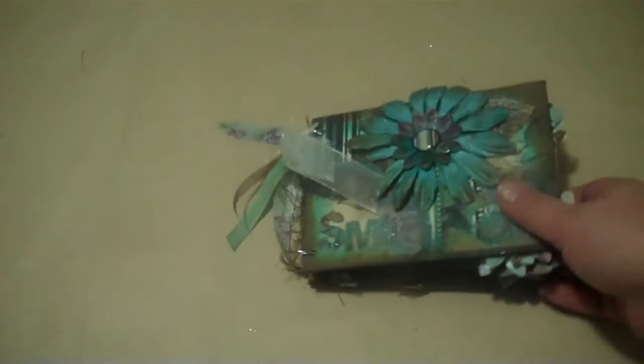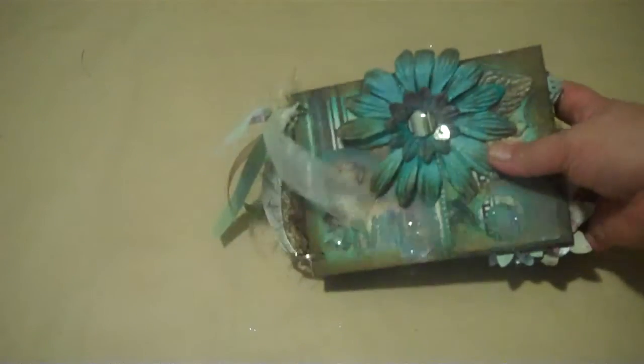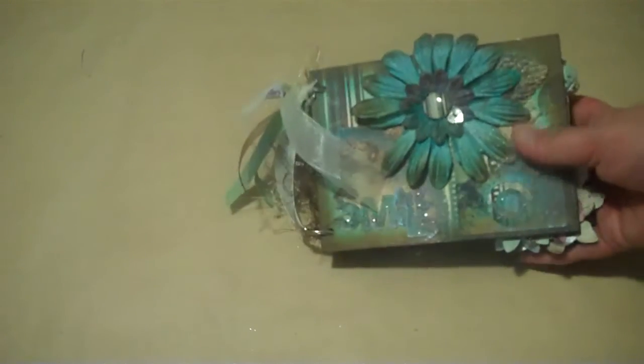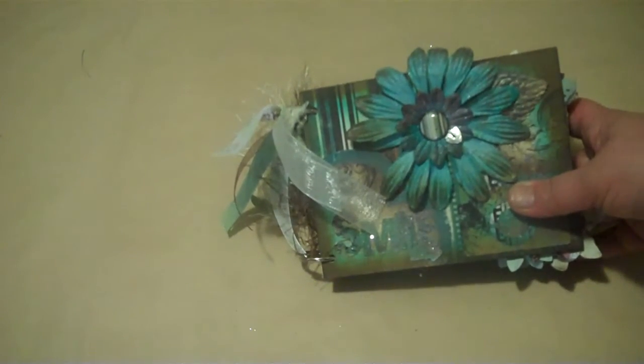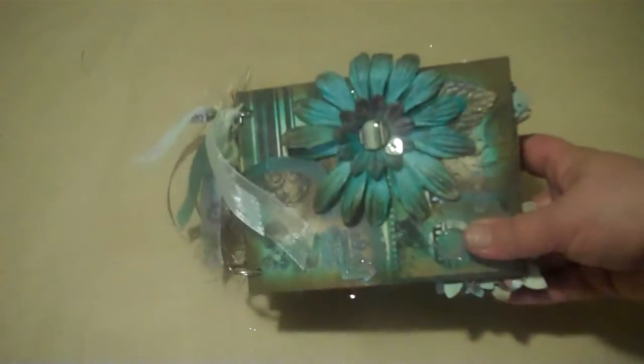Hi there again. This is Melissa from MelissaMay1. This mini-album I want to share with you is the mini-album I made when I took Laura Denison's class for the Mama Razzie Wave Envelope class. I live in Kent, Washington, which is where she held the class, and so I took that with her.